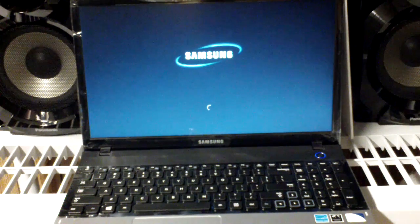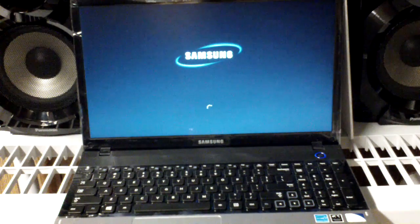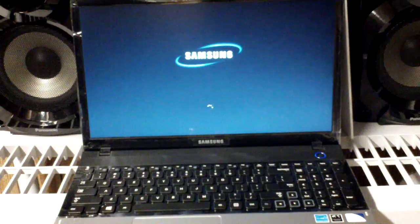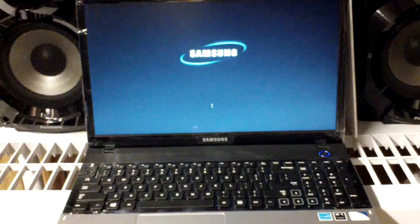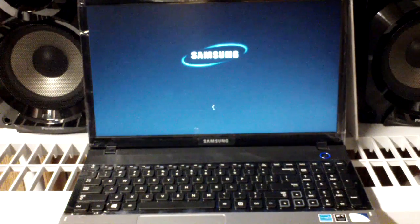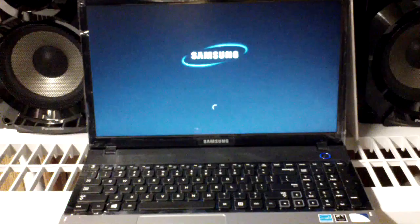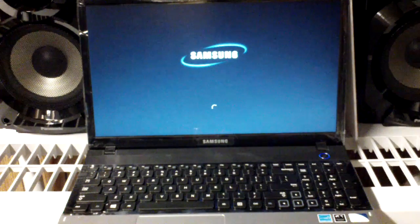I currently use a different laptop obviously, but I bought this laptop because it was a good deal and I wanted to see how Windows 8 was. I like Windows 7 a lot, but I just wanted to try out a Windows 8 computer, and in the meantime show you the process.